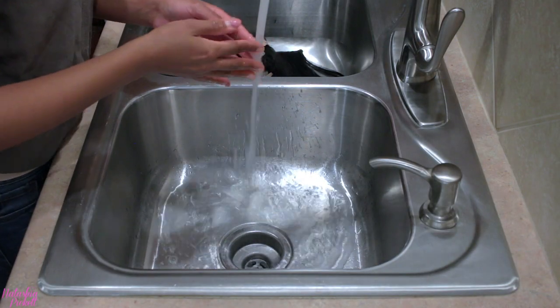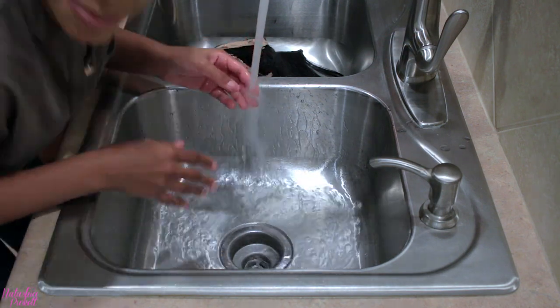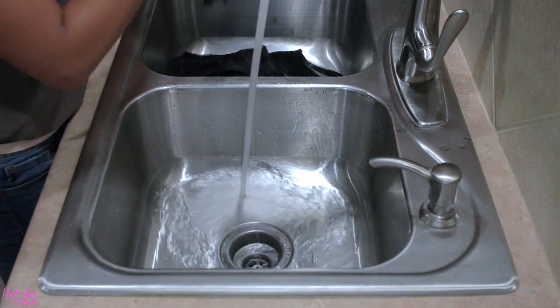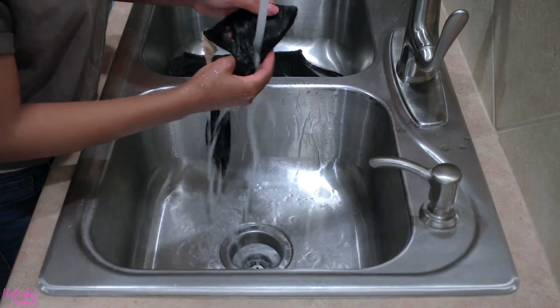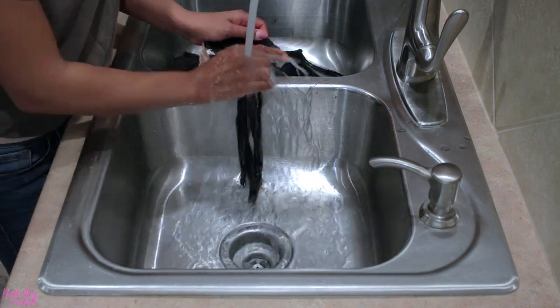I've had these clip-ins for a little over a year, and the first time I washed them was probably when I got them. Now that six months has gone by, I definitely need to wash them again because that dry shampoo comes in handy, but you want to make sure your clip-ins smell really good.